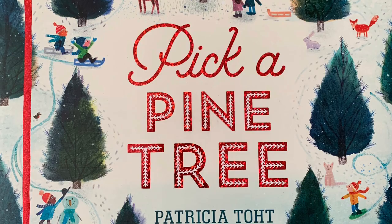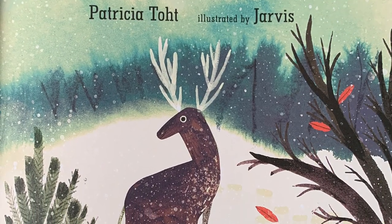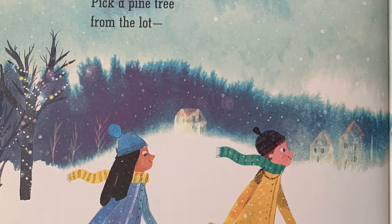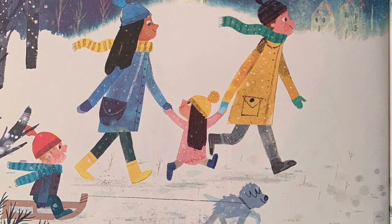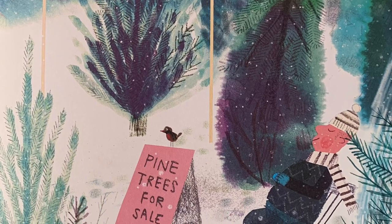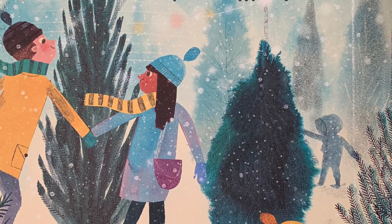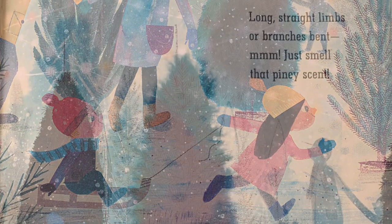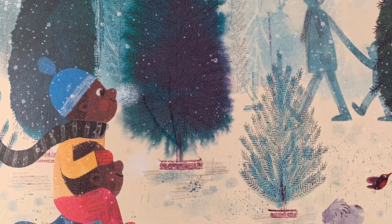Pick a Pine Tree, a Literally Cultured read aloud written by Patricia Toht and illustrated by Jarvis. Pick a pine tree from the lot — slim and tall or short and squat, one with spiky needle clumps, scaly bark or sappy bumps, long straight limbs or branches bent. Mmm, just smell that piney scent.